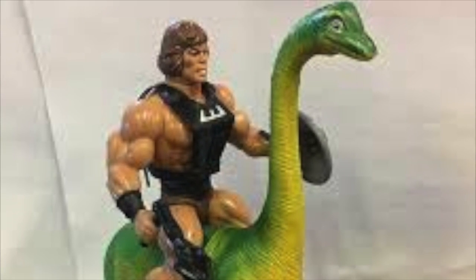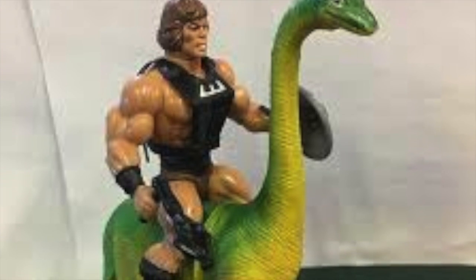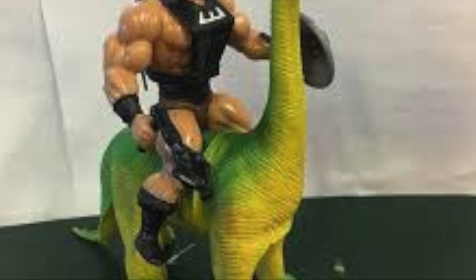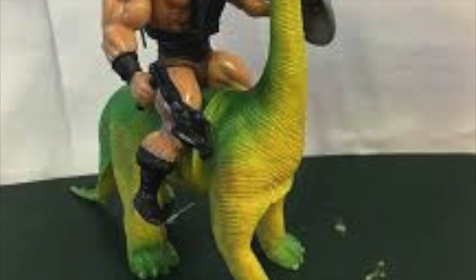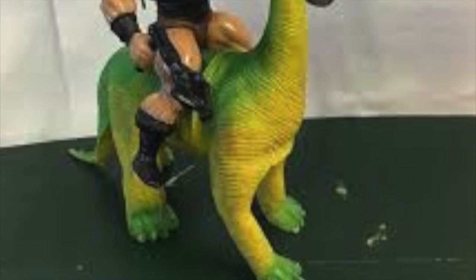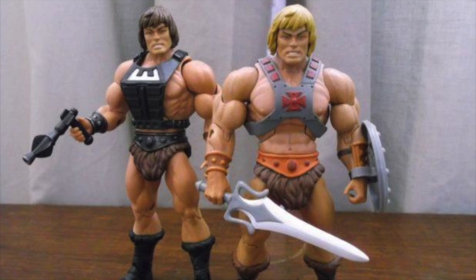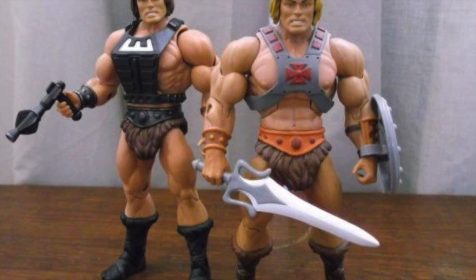Yeah, this is going to take some digging. First, we're going to have to really talk about who the heck Wondar is, or rather the Wonder Bread He-Man, and kind of why in the world we would include a figure like this in the line, and even name him Wondar. So how we got from this quasi-vintage figure to the classics version is actually an interesting story of toy history, lore, and mystery.